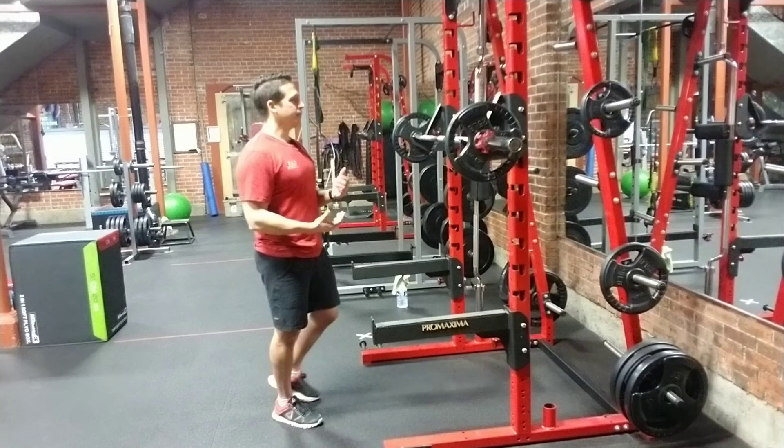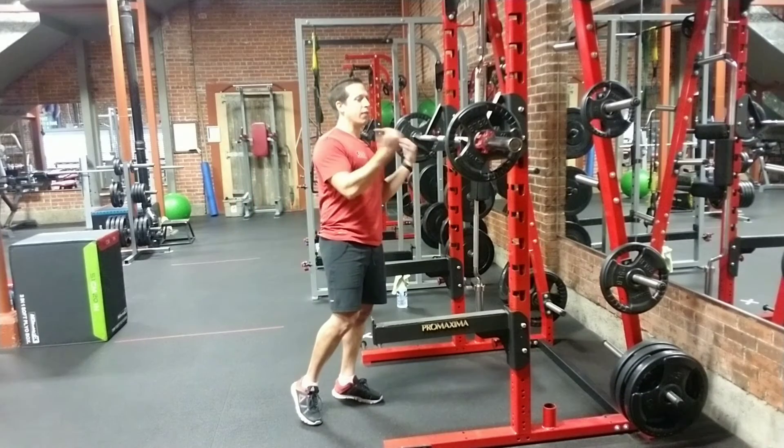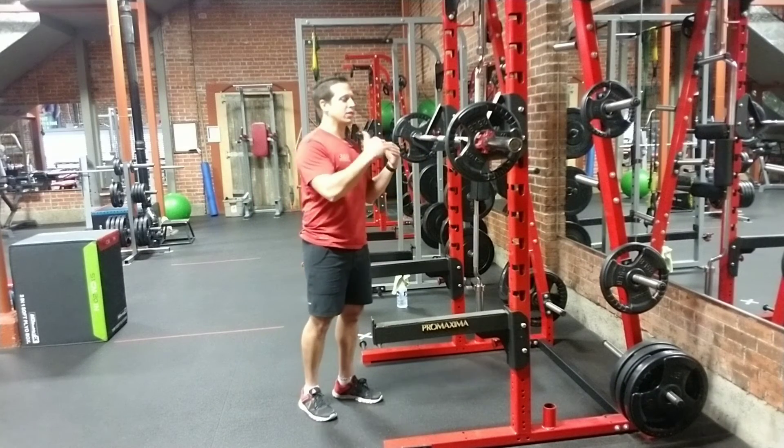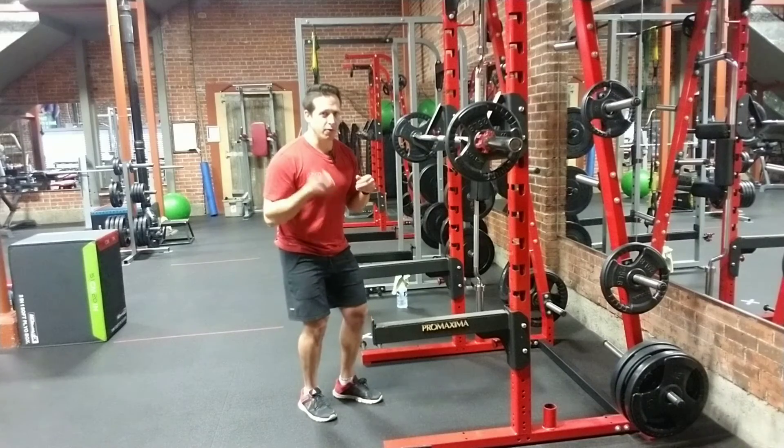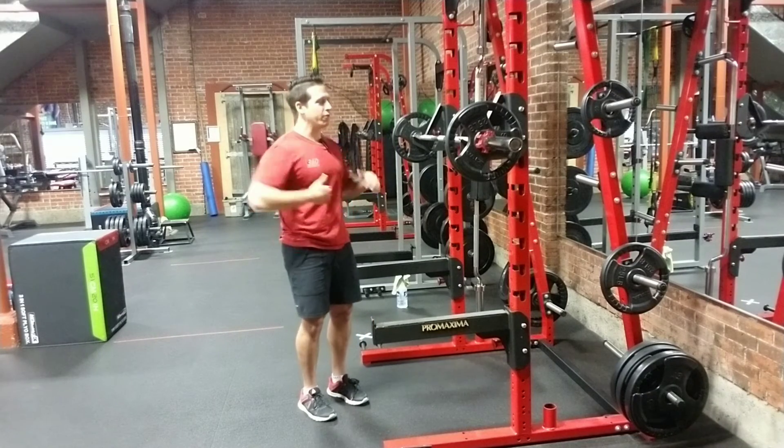So for a traditional barbell back squat, we're going to have the bar in the rack position with weight on it. It's going to be about just above chest height so we can unrack it safely without having to bend down too far or having to tippy-toe the bar off.